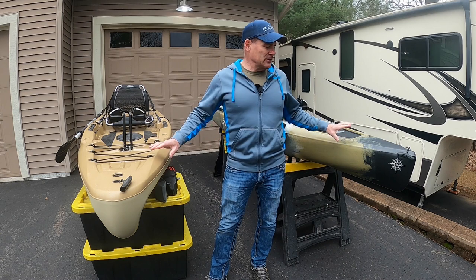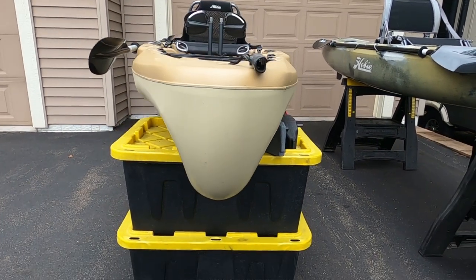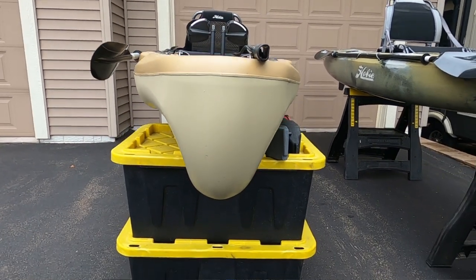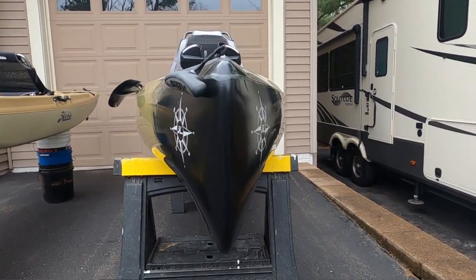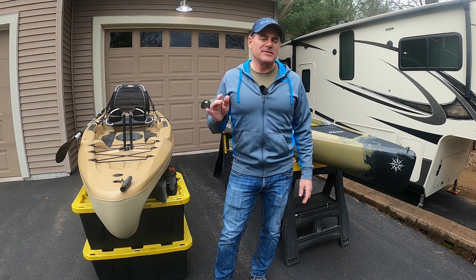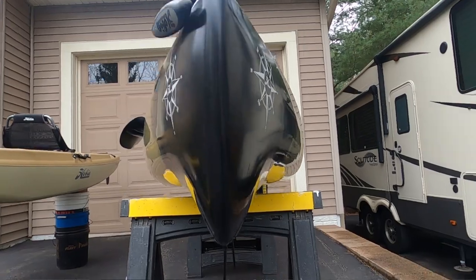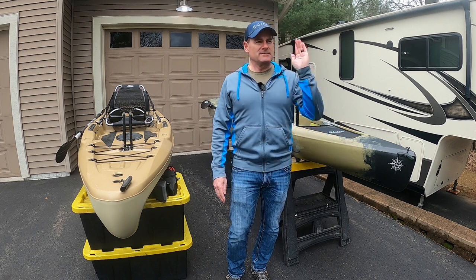The next thing I want to talk about is the hull design — the difference between these two is pretty significant, and I'll overlay some video that shows that. The front end of this boat is a lot different because of the way they want to go through the water. The Passport has kind of a bulbous nose, and the Compass has more of a knifed-type nose. If you're in a really wavy condition, you don't get wet or anything but you get some bow slap on the Passport. So if you're trying to be quiet in a choppy condition, that's worth noting. The Compass goes through the water really nicely and tracks great.